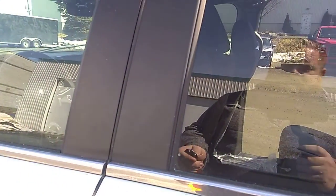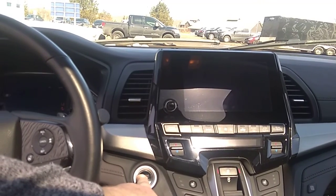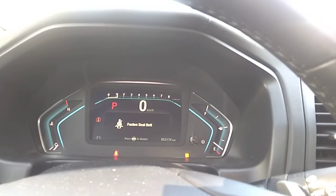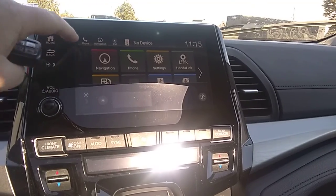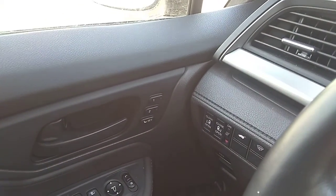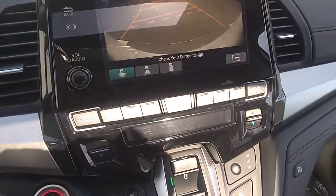We'll just hop in and start it up. Push button start right here. The vehicle currently has 53,174 kilometers. Navigation, all your settings, your Honda Link. All your Bluetooth settings are here on the steering wheel. All your remote settings for the doors and everything are also over here — they will open and close the door without the remote. Memory features, sunroof, backup camera. Good work in order.